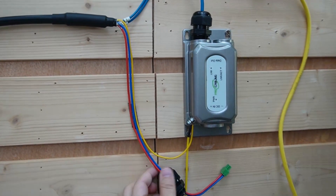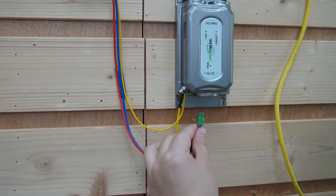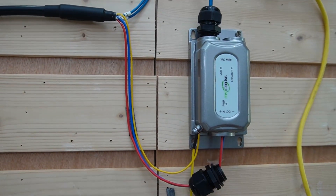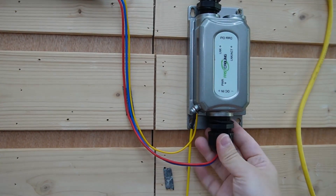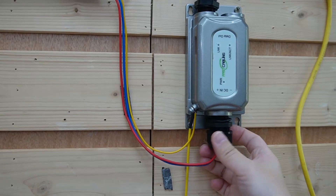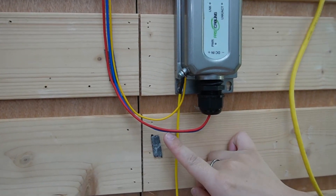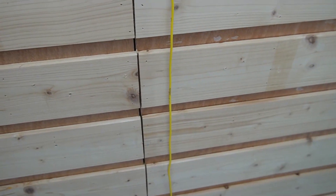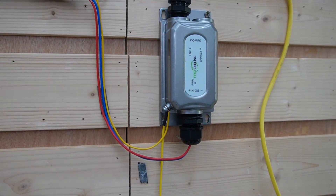And then for the power cable — I already connected it to a connector, and now let's connect it with our outdoor media converter. Twist the cable gland tightly again. As you can see, the grounding cable is connected as well. A poorly grounded connection can lead to signal interference, or worse, safety hazards. So make sure you ground it on both sides.